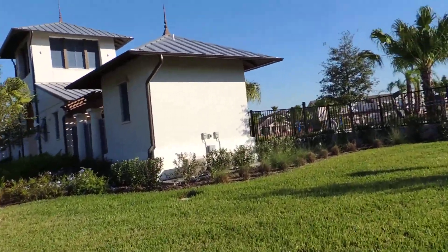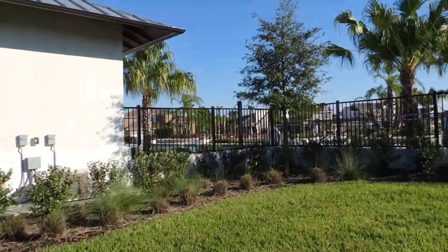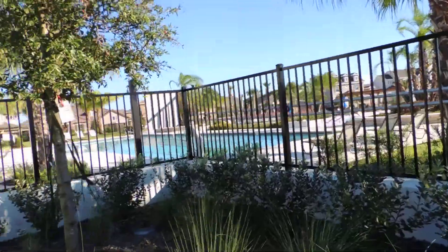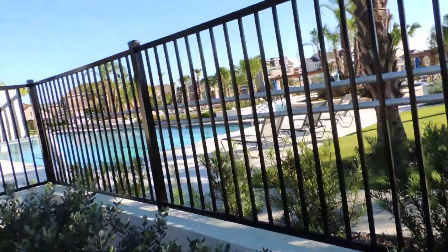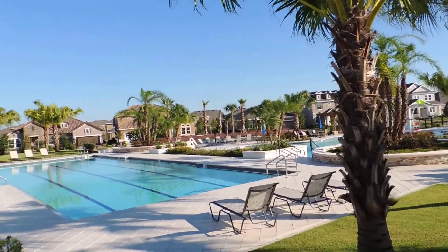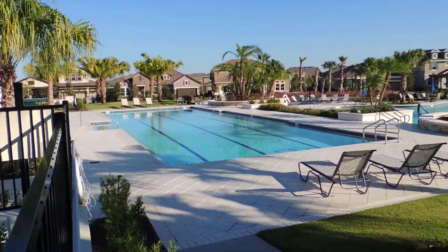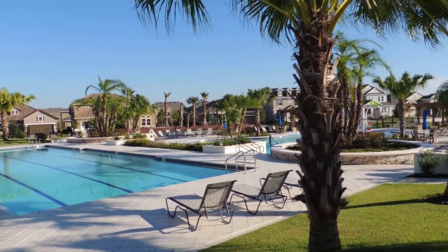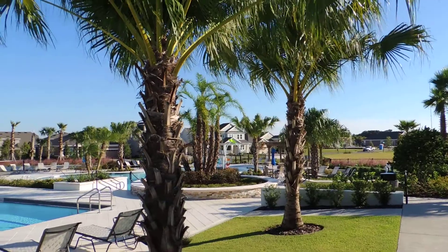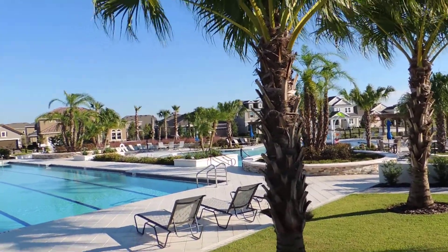I don't have a pass to access this, but I'll get you some video of what it looks like. As you can see, you have a lap pool, you have a kiddie pool down the other end, a lot of chairs in here, palm trees — this is really tropical looking.